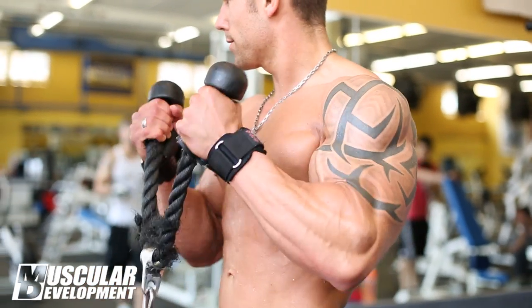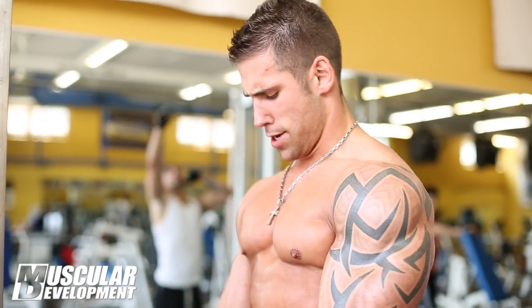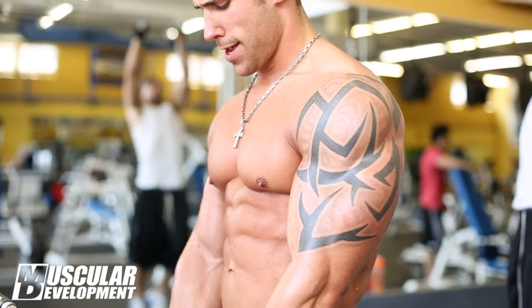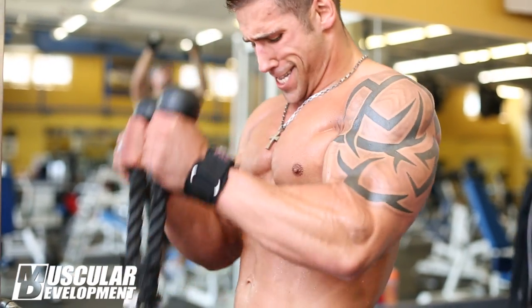To explain the tempos in a little more detail: we're going to use 3-1-3, for example. You come up 3 seconds, hold for a second, down 3 seconds. When you notice that I'm taking my time on these reps, I'm really following the tempo and trying to drive as much blood as possible into that muscle to increase cell volumization.